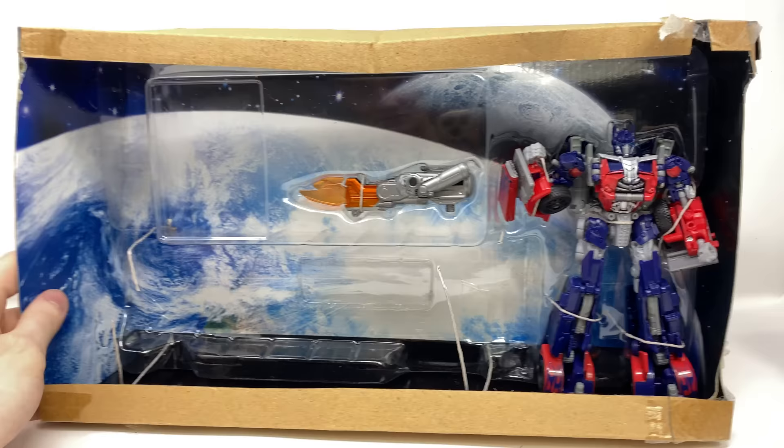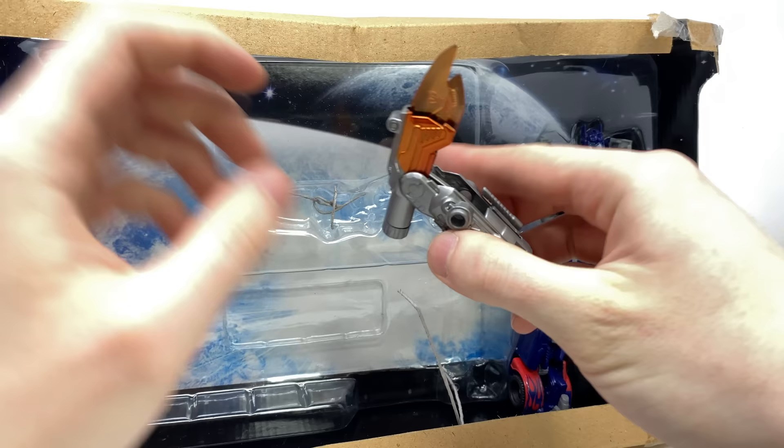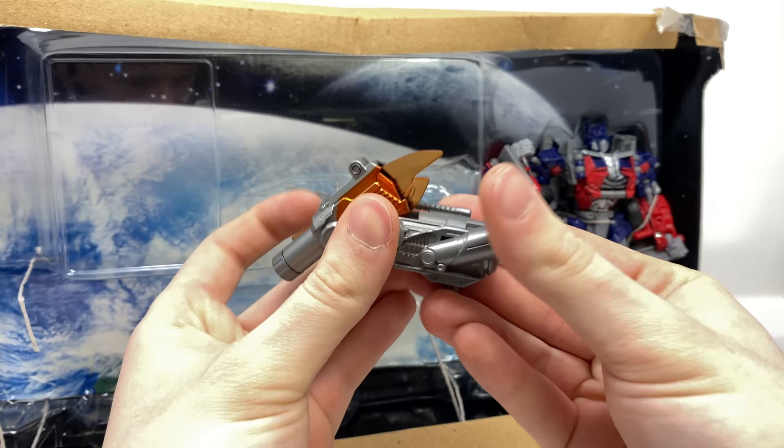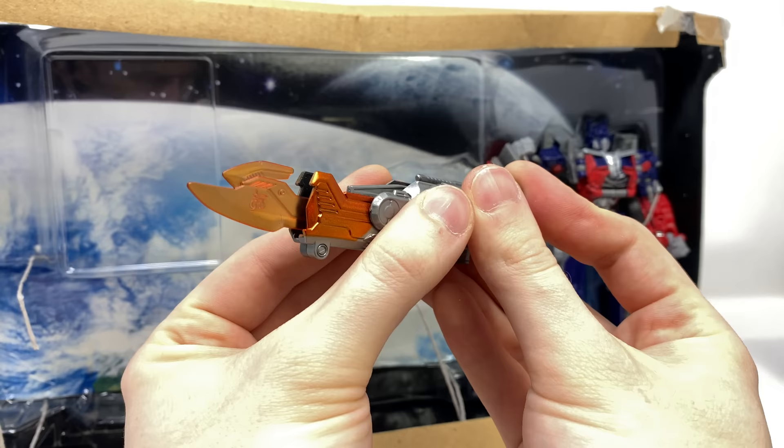We've got the new Mech Tech weapon — snip that and pull this out. Unfortunately the spring does appear to have gotten stuck over time, but you can just see how it is the ion blaster and then of course transforms there into the blade, which we'll take a look at later on in the review.